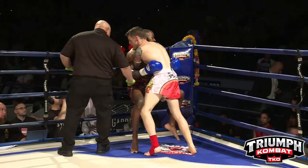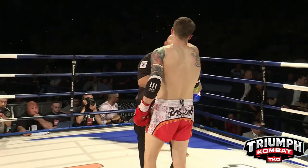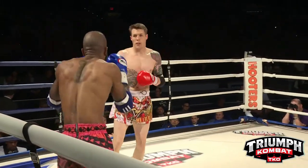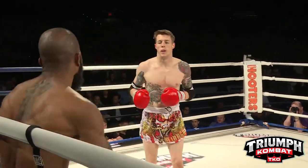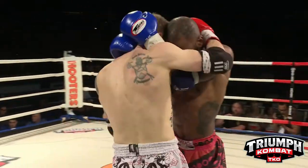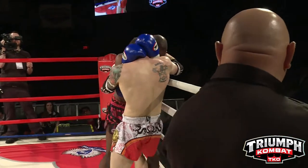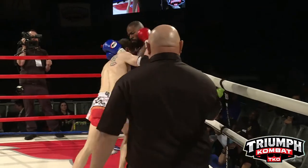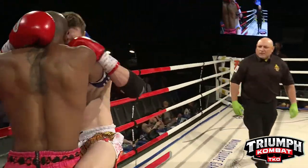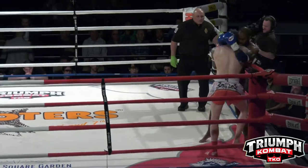Doing a good job pressing him up against the ropes. Phoenix breaks them. Taking a look at the elbow pads, we're starting the action. Good teep by Chris. Good straight left hand to the body. Now Lacey's got the plumb position — good straight right knee by Lacey. Lacey's definitely getting the better of the knee exchange.